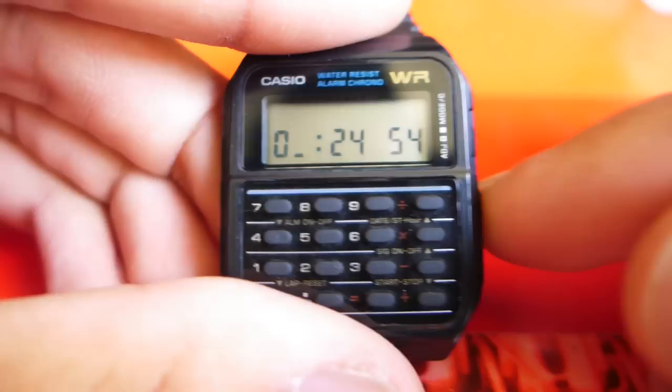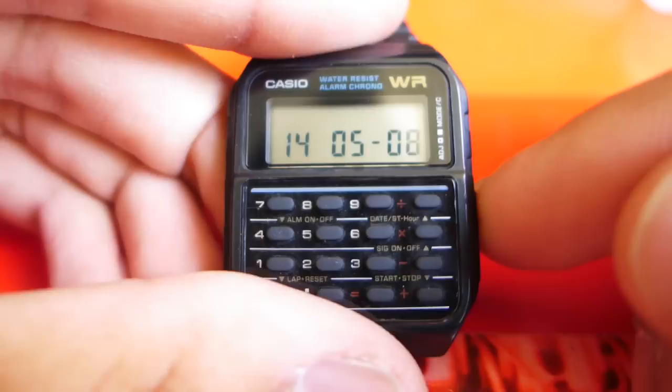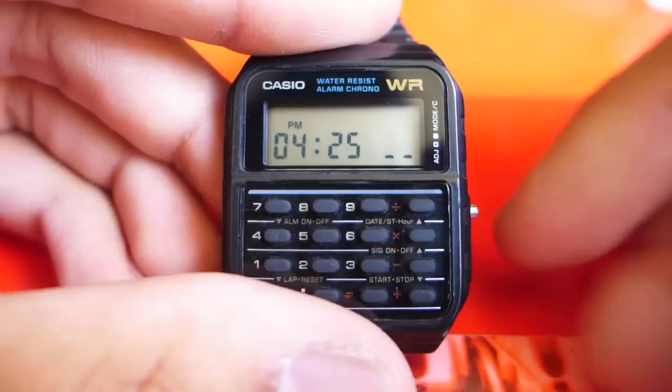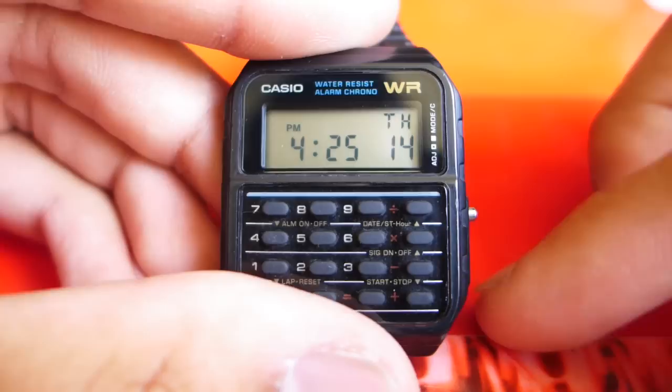The mode button will change whether you change hours, minutes, seconds, year, month, or day. In order to switch from 12 to 24 hour time, you press the plus button. Now you're in 24 hour time, and now you're in 12 hour time, as I like to be. When you press the adjust button again, it goes back to normal.